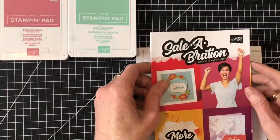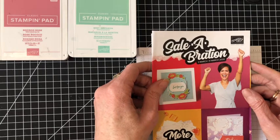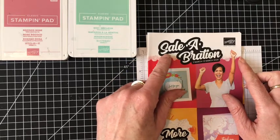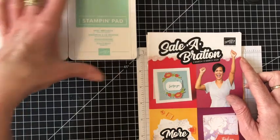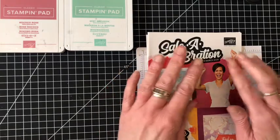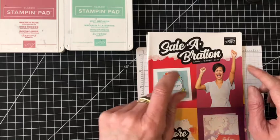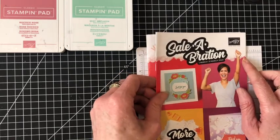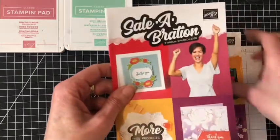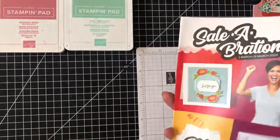Good evening and welcome to my second video about Celebration. Celebration is a promotion that Stampin' Up! does every year from January to the end of March, and you can earn free products on orders of £45 or £90. We've already had a first release of Celebration products, one of which I showed you in yesterday's video, and today I'm going to show you the second release products, really focusing on some papers.